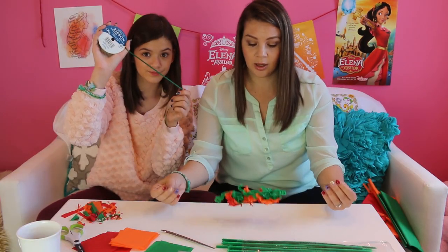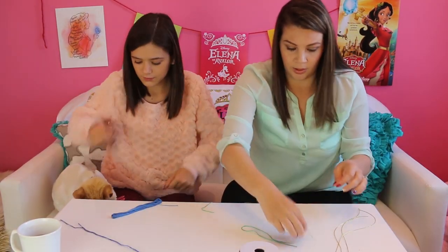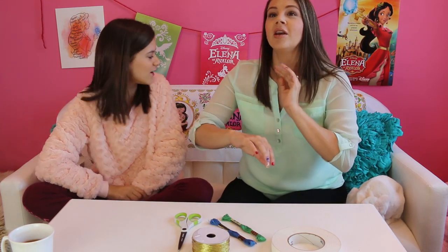Some ribbon and this technique I'm going to show you right now to adjust it to your head size. Today we are doing some DIYs to celebrate the royal debut of Disney's newest princess — Elena, the first Latin princess — Elena of Avalor. We're going to start with the bracelet she wears in the series. It's braided. In the series she wears a bracelet and we're going to show you how to make it.